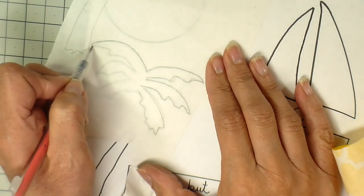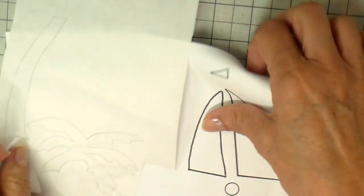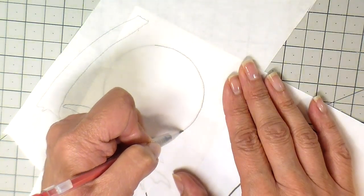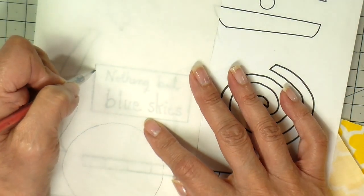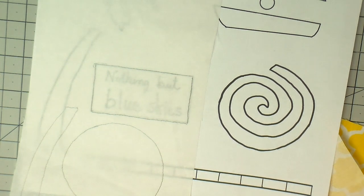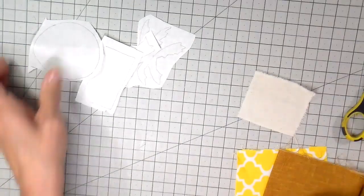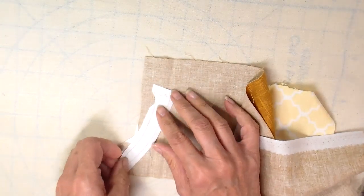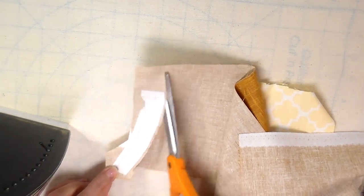Now it's on to the appliqués. Grab your template and your Heat and Bond Lite and trace right onto the Heat and Bond Lite with the paper side up. You do not have to switch the orientation — I've already done that — so you trace it just as it is on your appliqué design sheet. I'm using a mechanical pencil. I'm rough-cutting my pieces out now; I do not cut on the line at this point but am leaving an edge. Then iron the pieces onto the back side of your fabrics, following the directions on your fusible, then rough-cut them out.